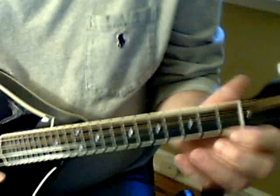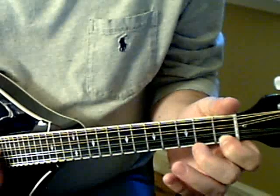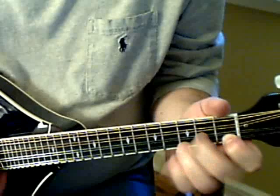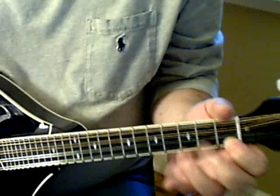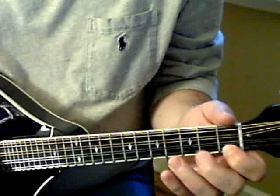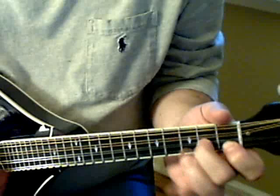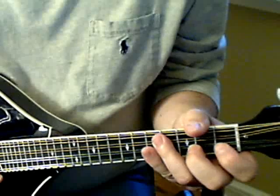Then he does something else interesting during the solo — sometimes he'll hammer on on the G. And that's pretty much it.